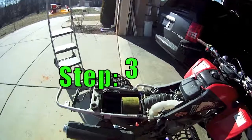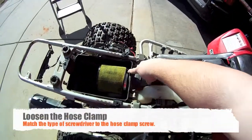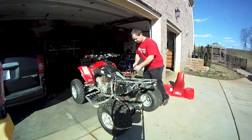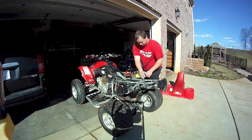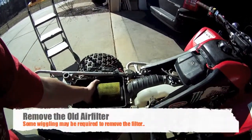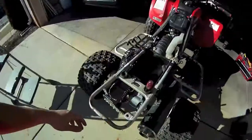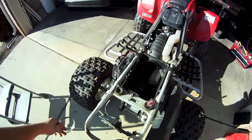Now that you have the air box lid removed, go ahead and take either a Phillips or flat head screwdriver and remove the hose clamp that's holding on your original air filter. Now that you've loosened the hose clamp, go ahead and pull the filter off — it should come off real easy. This is what your air box will look like, with a little bit of dirt in there.